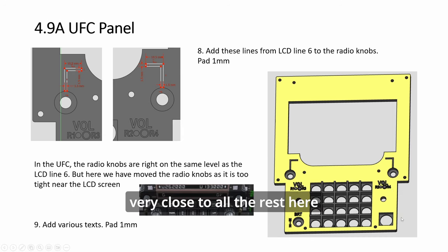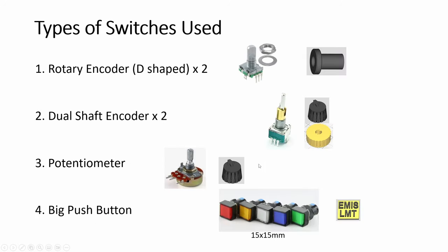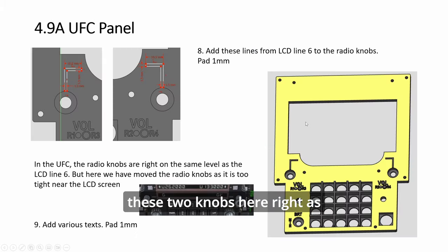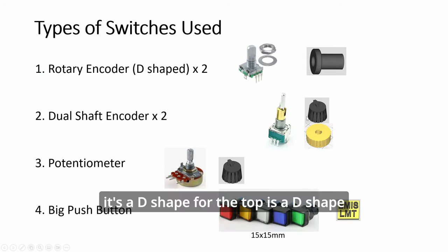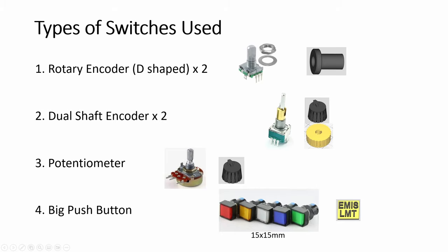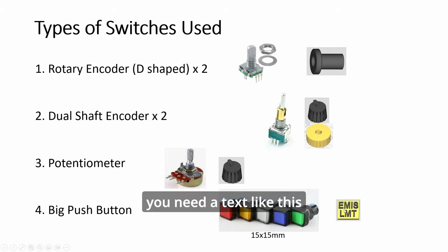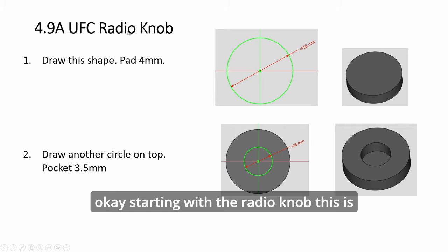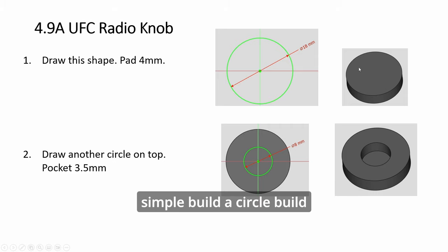These are very close to all the rest here. For these two knobs, as you see here, this one is a D shape — the top is a D-shape hole. This one is a round hole. And then the bigger button needs a text label like this. Starting with the radial knob: this is simple. Build a circle, build a height, and then add a top recess.